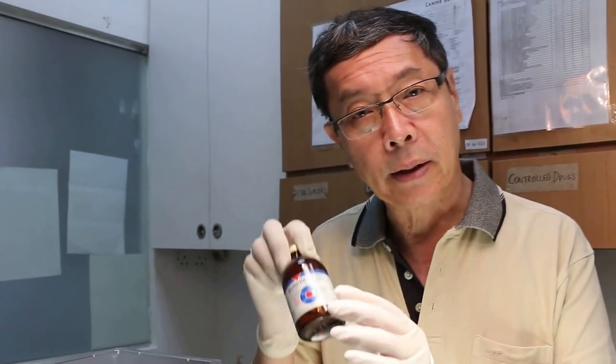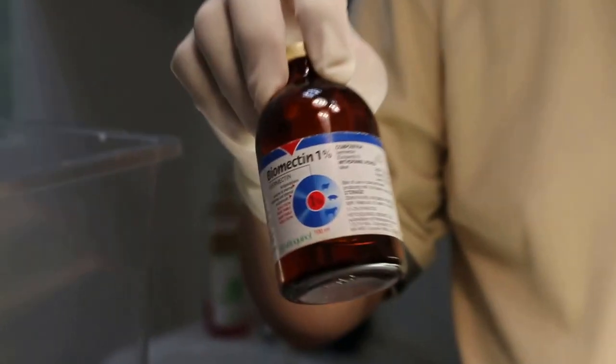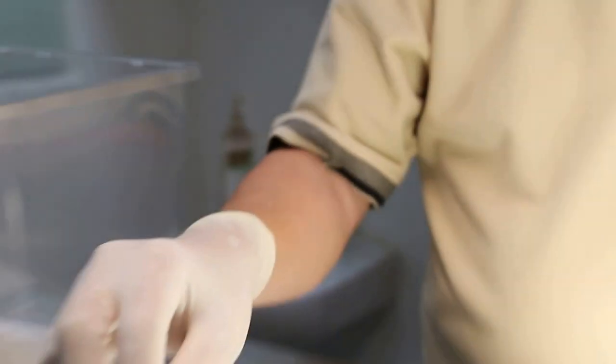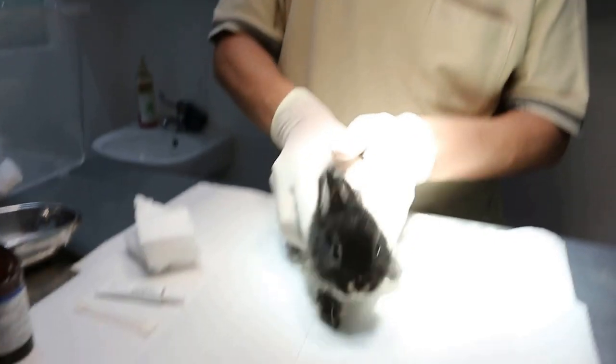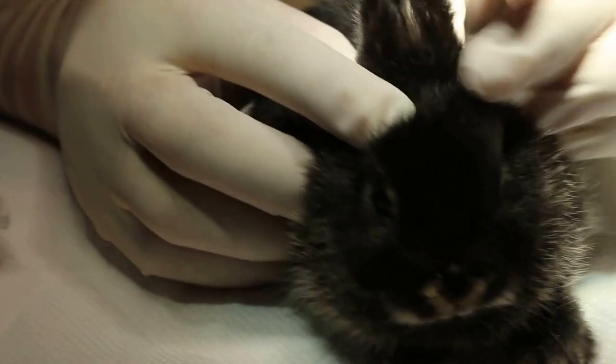Scabies is a skin mite and the best treatment is actually ivermectin — one injection, normally two injections two weeks apart. But sometimes one injection will do, subcutaneous. Unfortunately this rabbit is too young, so I won't give the injection in case it dies because of the liver. The liver is still immature — this rabbit is 2 months old.